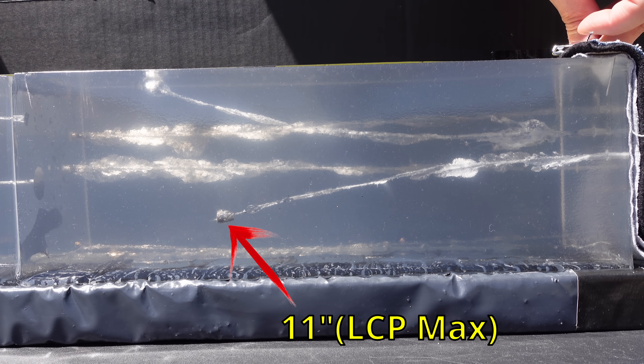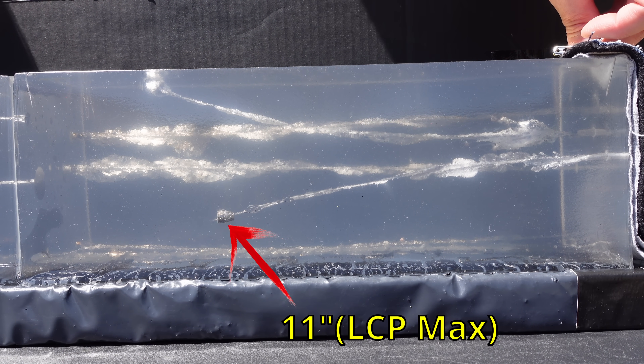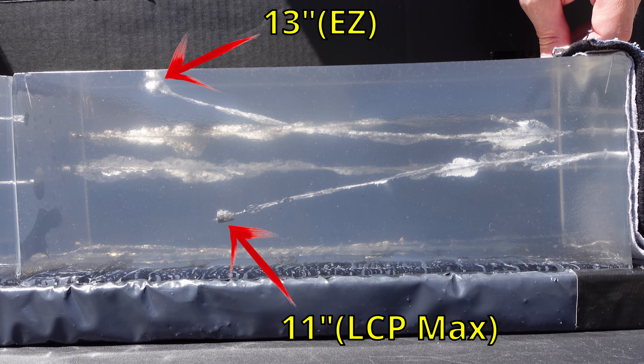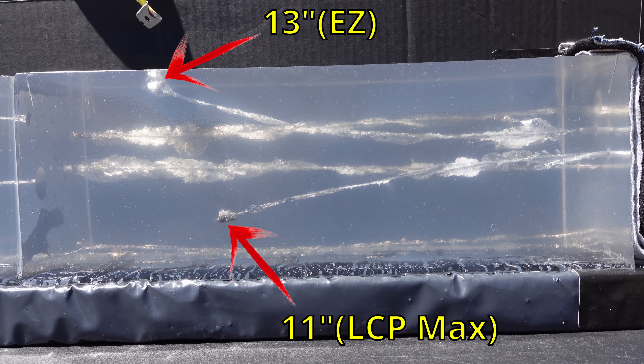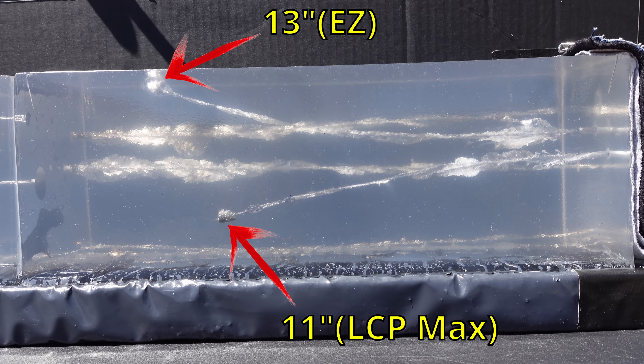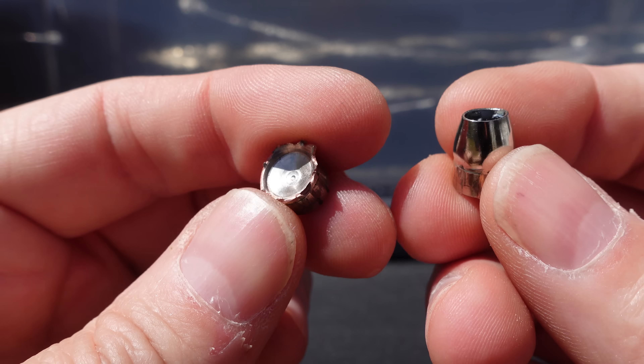As far as penetration: the LCP Max round is at exactly 11 inches, and the EZ round is at exactly 13 inches. So I guess you can say the EZ one is good on penetration, but it just lacked so much energy and didn't do what it was supposed to. Closer look: the bottom one from the LCP Max shows no fragmentation — those tiny specks might be something, I'll check when I pull it, but it looks like a fully intact projectile. The EZ round shows fragmentation with really irregular sizes, keeps trucking, starts curving up. From the top view you can see fragmentation from the EZ and none at all from the LCP Max.